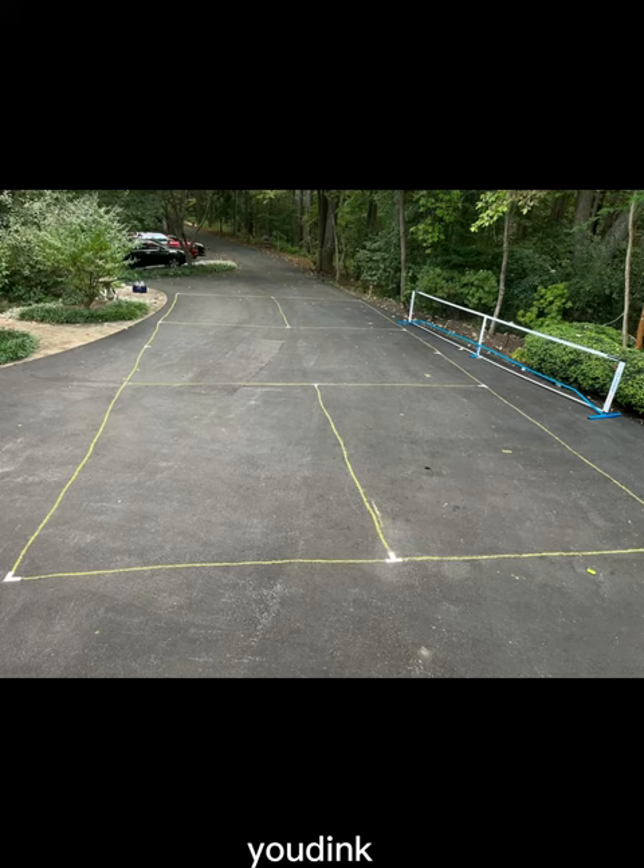Wrap up your ropes. Your court should look something like this. Add a net, and now you dink.